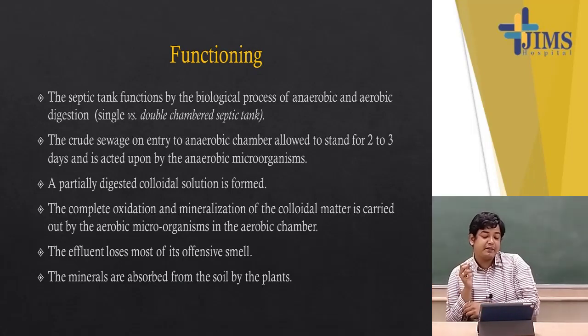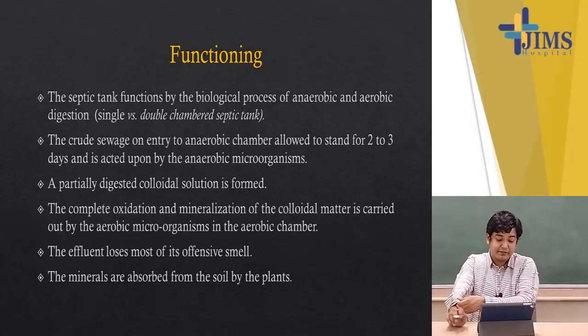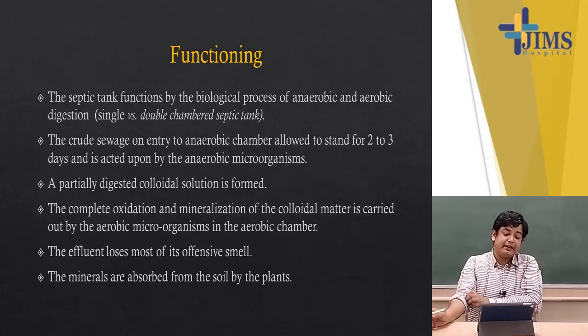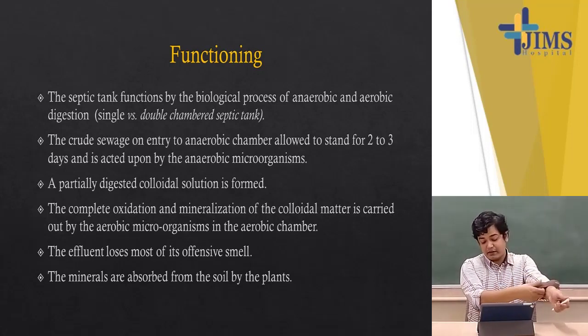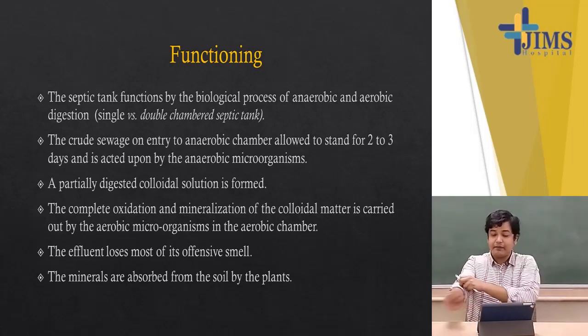The septic tank functions through the biological process of both anaerobic and aerobic digestion — that is the distinction between single and double-chambered septic tanks. Crude sewage entering the anaerobic chamber is allowed to stand for two to three days and is acted upon by anaerobic microorganisms. A partially digested colloidal solution is formed, and then complete oxidation and mineralization of the colloidal matter is carried out by aerobic microorganisms in the aerobic chamber. When constructing a septic tank, it is filled with water and kept idle for seven to fourteen days so that algae can form — these algae carry out the anaerobic digestion.